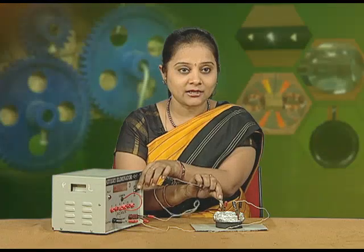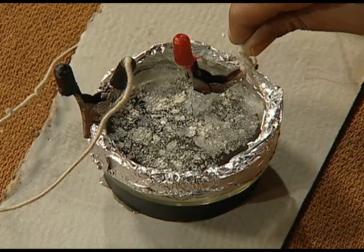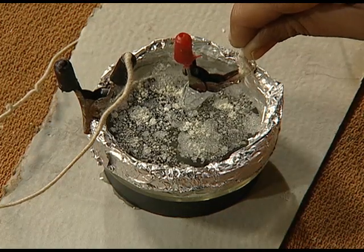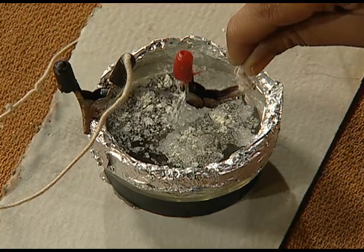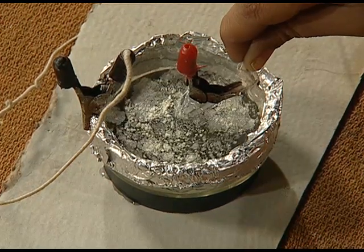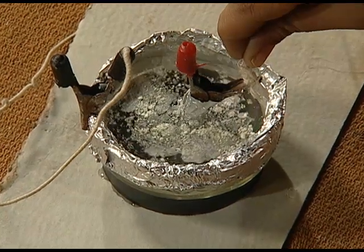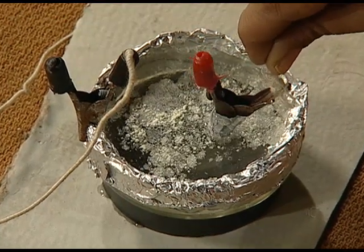Now we will switch on the current and observe the movement of water. You will find that the movement of water is coming out to be clockwise in nature, and that is apparent because of the lycopodium powder we have sprinkled on the top of the water.